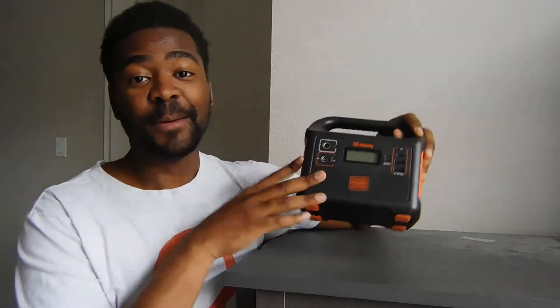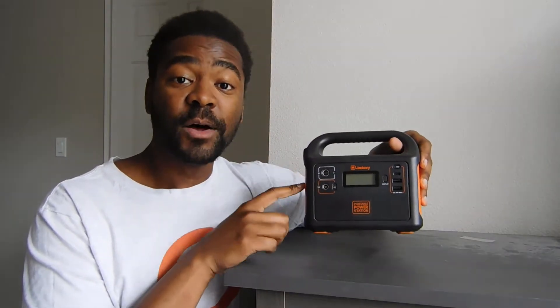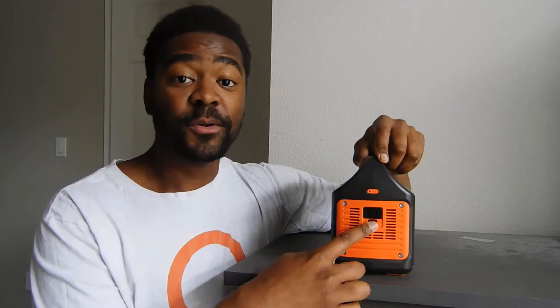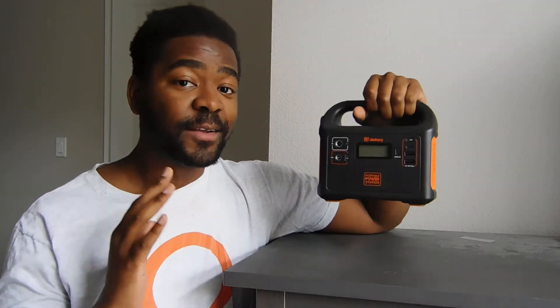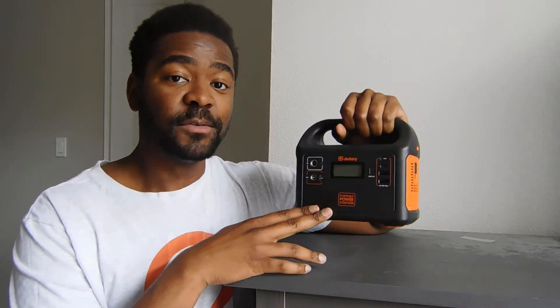Hello friends. Today we're going to be taking a look at the Jackery Explorer 160. This is the smallest solar generator that Jackery makes. It's only 167 watt hours with a 100 watt inverter. This is a modified sine wave inverter, but this little, very lightweight buddy is very strong, very portable, and absolutely great for the applications you want to use it for.